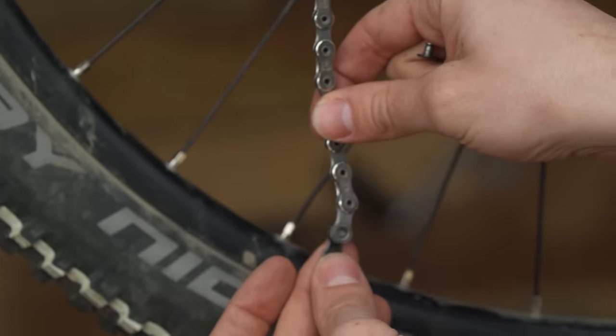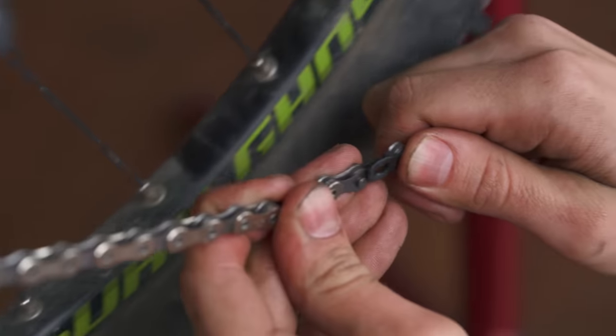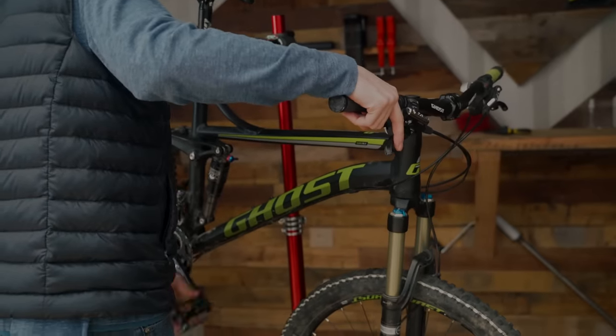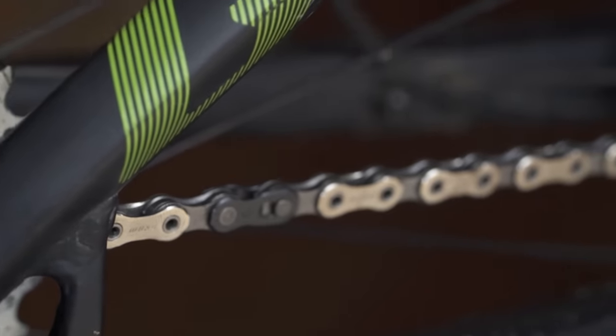For SRAM chains, place one half of the master link onto each end of the chain. Bring the links together, slot the pins through the holes in the link, and pull it tight. You want to make sure the plates are fully seated, so hold the rear brake to lock the wheel and push down on the pedal. You should see the plates pop into place.